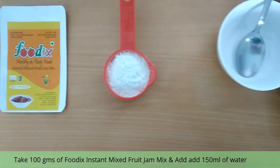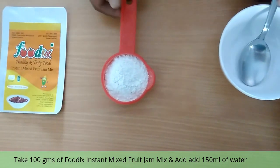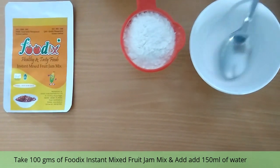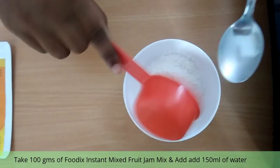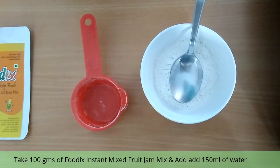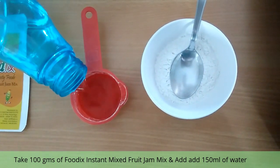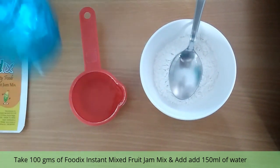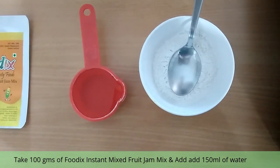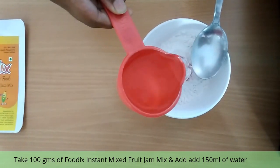Let us move on to the preparation. All we need is a cup of jam mix powder and a cup of water. Take a cup of jam mix powder. To the powder, add a cup of water slowly.